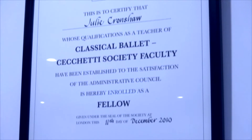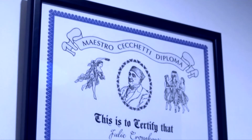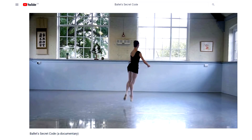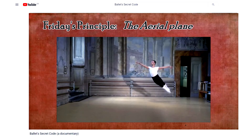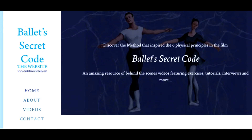I'm a Fellow of the ISTD in the Cicchetti Method and hold the Enrico Cicchetti Diploma. Most recently, I've made a film called Ballet's Secret Code, which is available on this channel. For more information, content and even more videos, you can go to the website BalletSecretCode.com. I hope you enjoy this video.